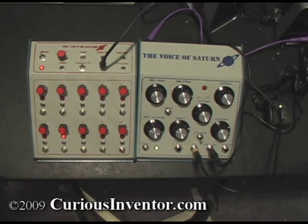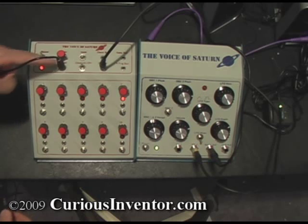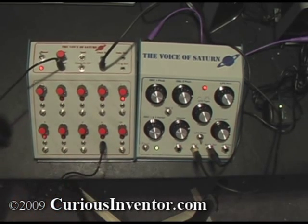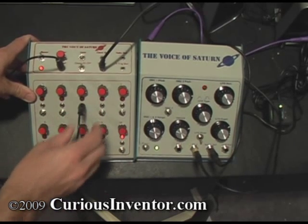On the sequencer, if I want to shorten the sequence to, say, 8 steps instead of 10, I just connect a line between the reset jack up here and that step. You can do that for any of the steps.